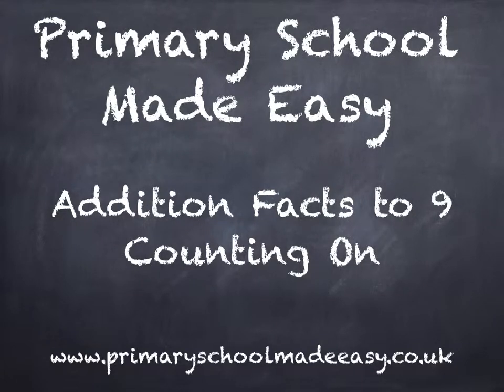Hi, this is Primary School Made Easy and in this video we are working out the addition facts to 9 by counting on.